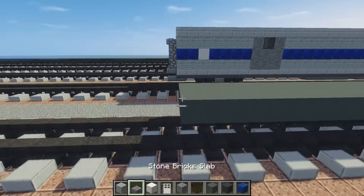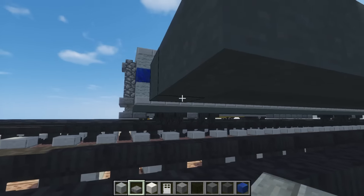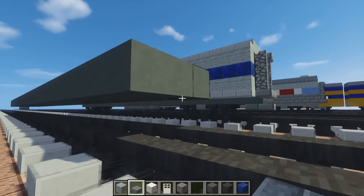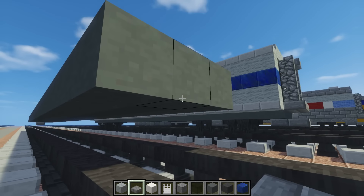Let's add the underside of it. Take some stone brick slab and add it under here in the middle — it's going to be like a coupling. We're going to have that on both sides.